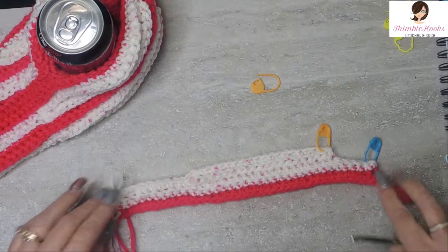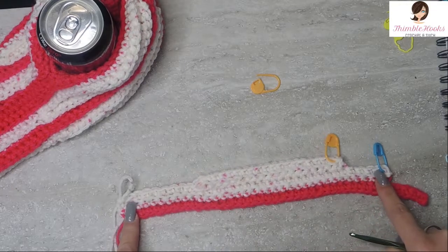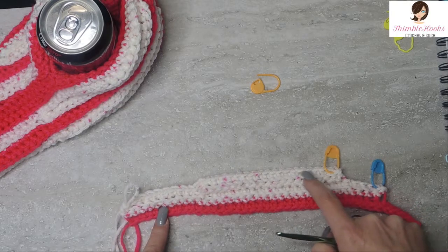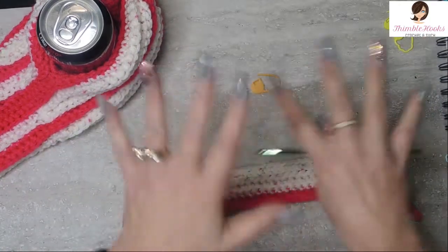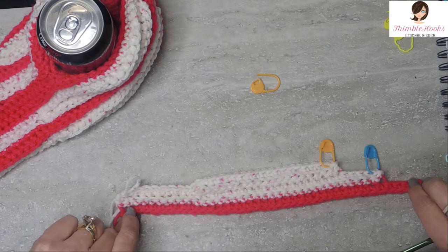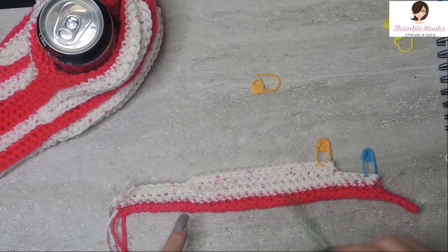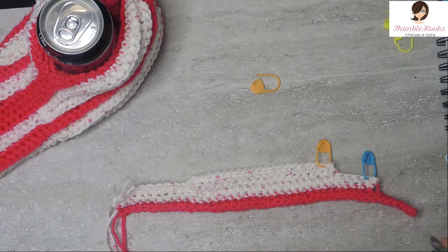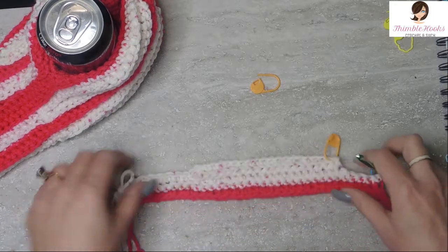So what we did: there's our first line of 40, this one was 35, this one was 25, and then we came back and did 20. So color A was a chain of 41 with 40 single crochets. Then with color B we did 35, turned and did 25, turned and did 20, then turned and did those 20 plus another 10.